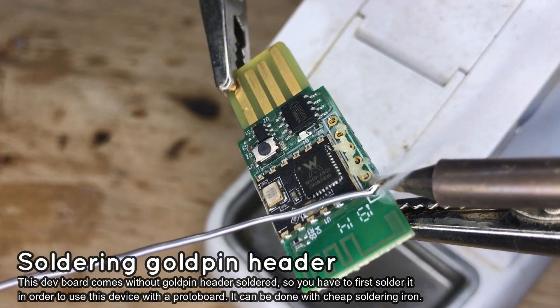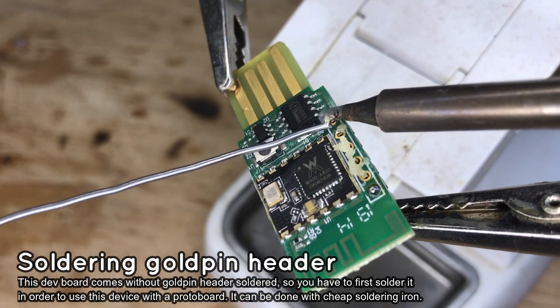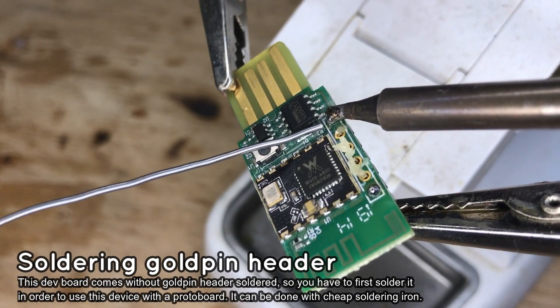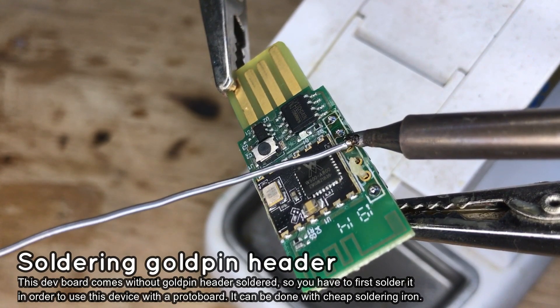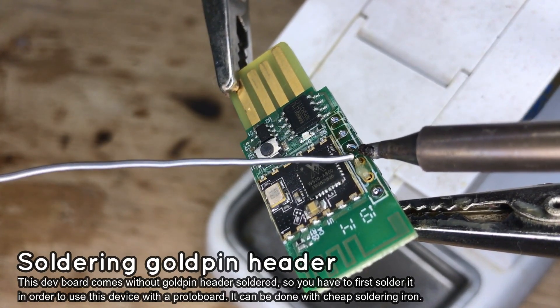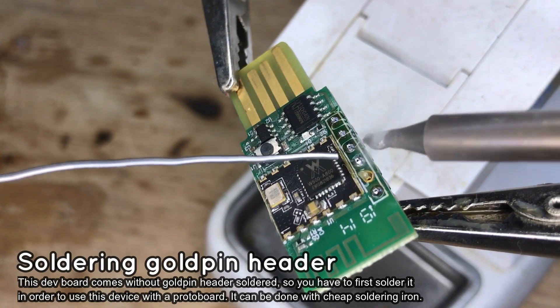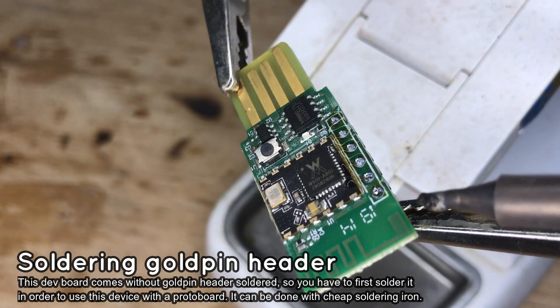Solder each gold pin one by one by first heating up the gold pin and pad and then applying solder to each pad. Please keep in mind that you should keep your soldering iron tip clean and do not use too high a temperature. Use proper temperature for the type of solder you have, and remember it's easier to solder with leaded solder.